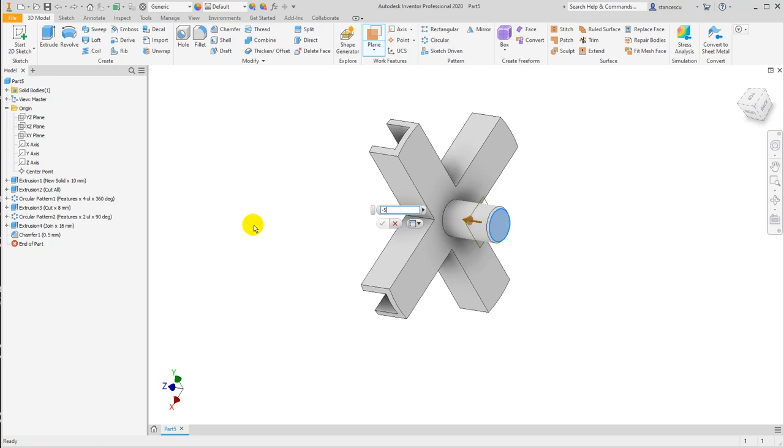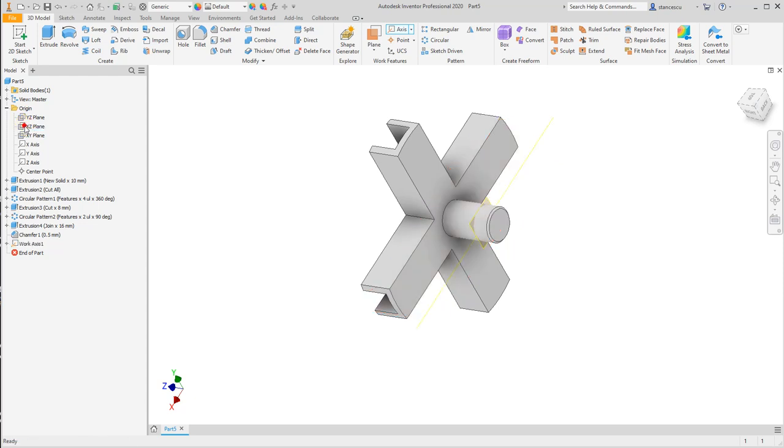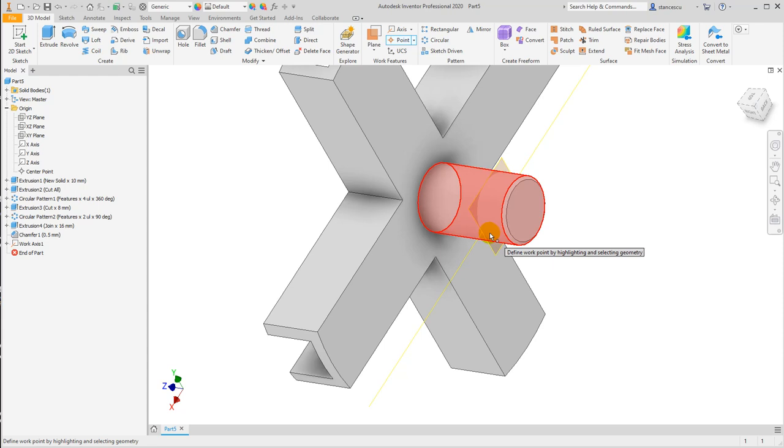An axis at the intersection of this plane with the XY — not XY — this plane. And the axis appears here. And a point on the intersection of the axis with this face here — is the point.